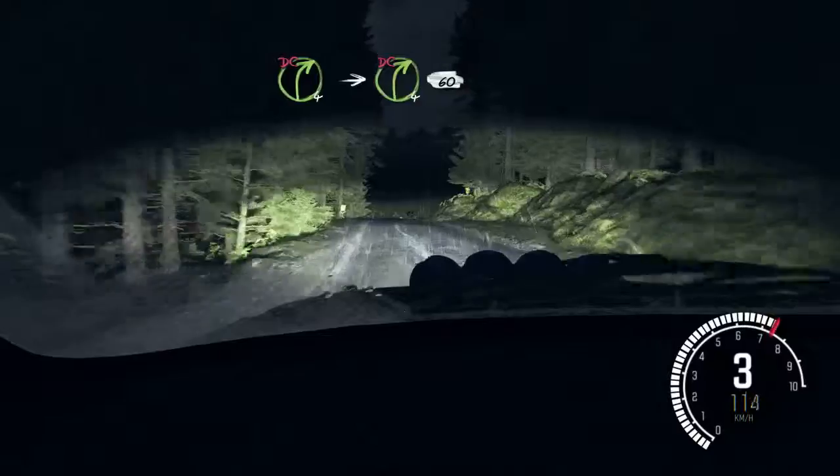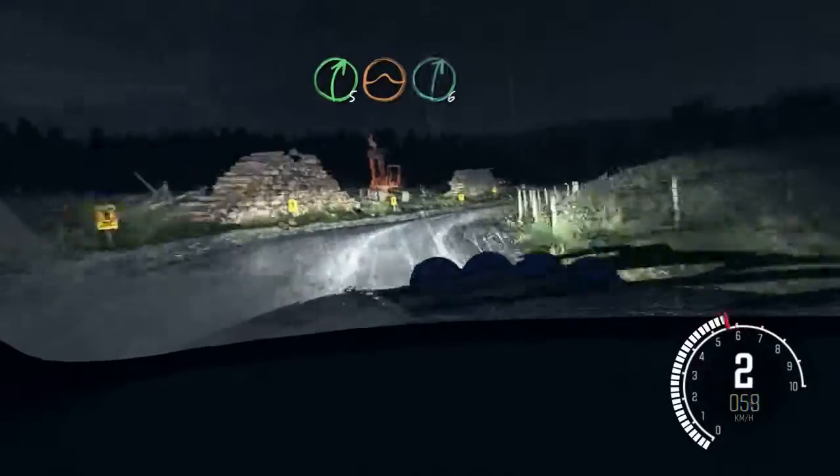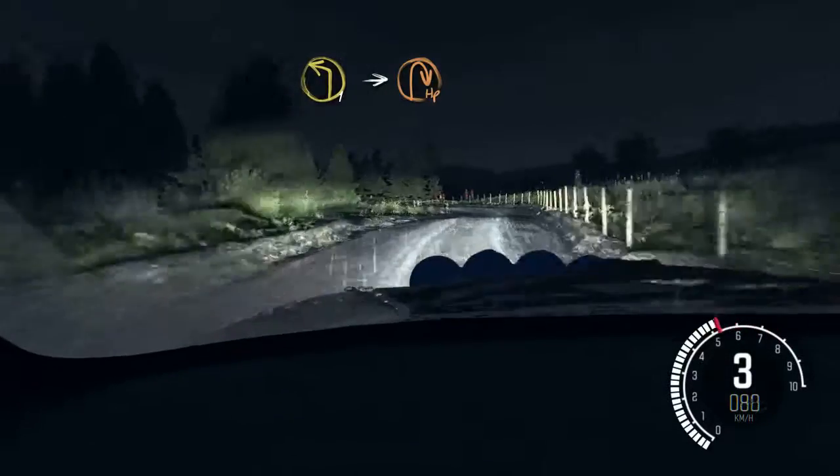Don't cut. Into caution right 4 long. Logs, don't cut. 60. And right 5 over jump baby. Right 6 into caution left 5. Gate. And left 1 long.